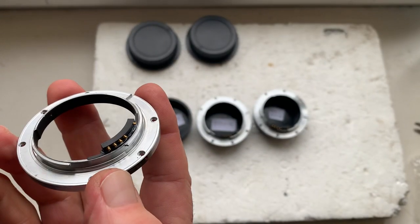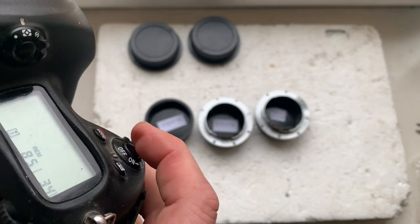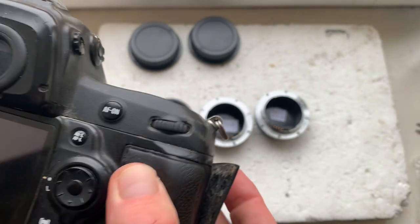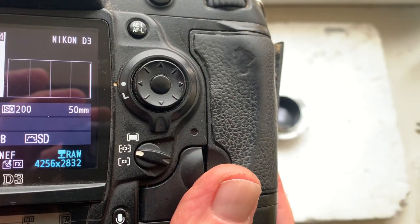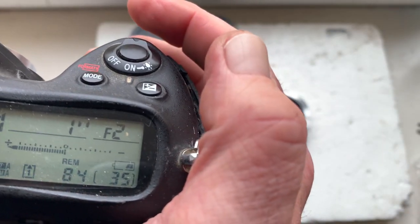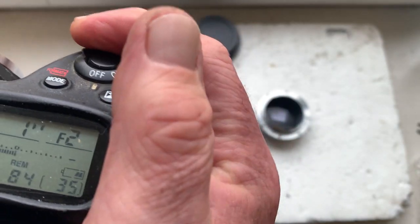Adapter number three. The chip on this adapter is pre-programmed for 50 millimeter focal length, aperture range from 2 to 16, and focus track mode is on.